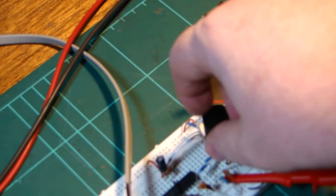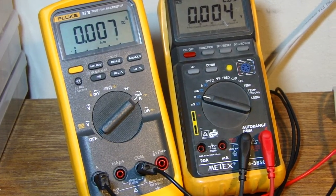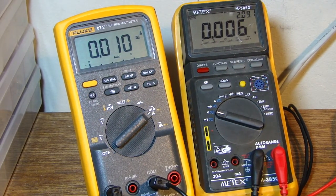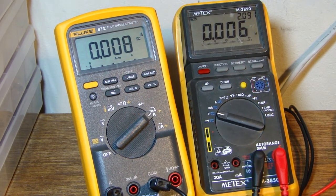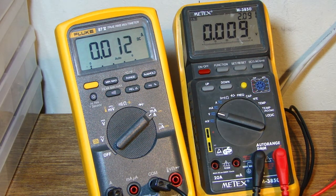I grab hold of the knob and wind the wick up a little bit. You'll see that for each indent I get 0.2 to 0.3 milliamps. So the lowest at the moment is 8 milliamps, and then I can go 10, 12, 15, 17.